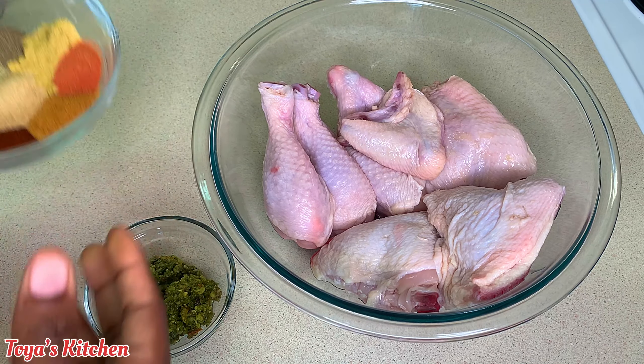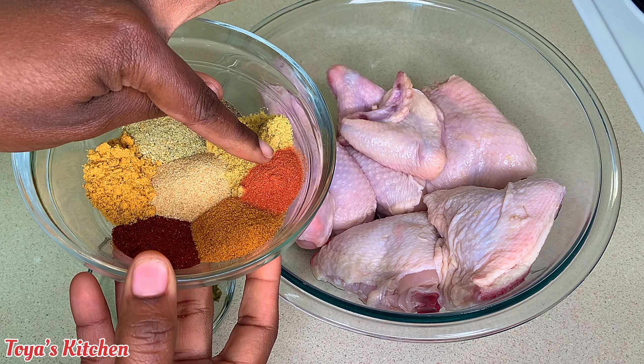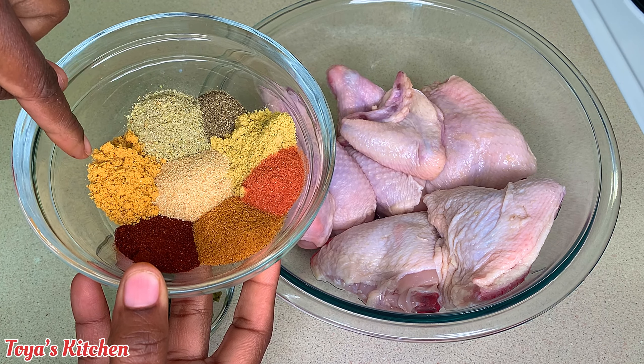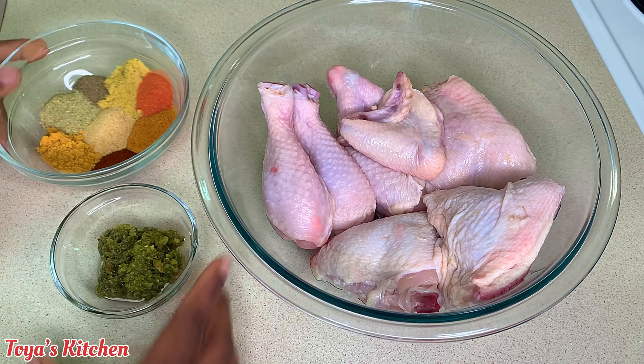I'll be using the leg, the thighs, and some wings. For my seasoning I have some black pepper, some chicken bouillon, some sazon, some seasoning salt, paprika, garlic powder, chicken seasoning, and complete seasoning.